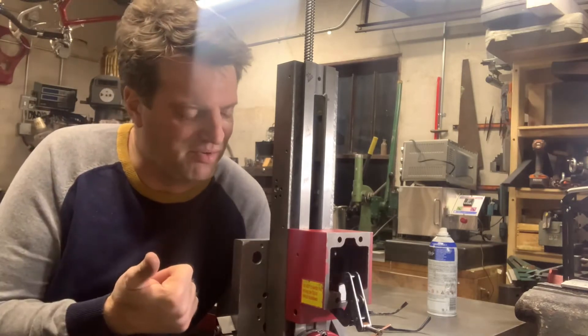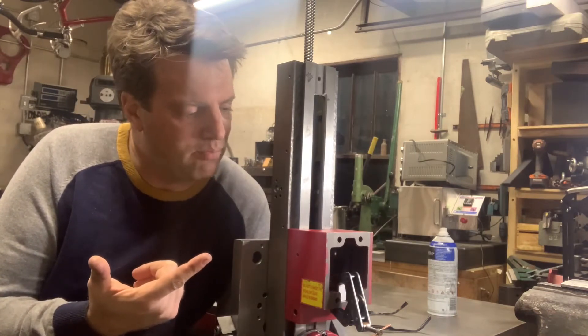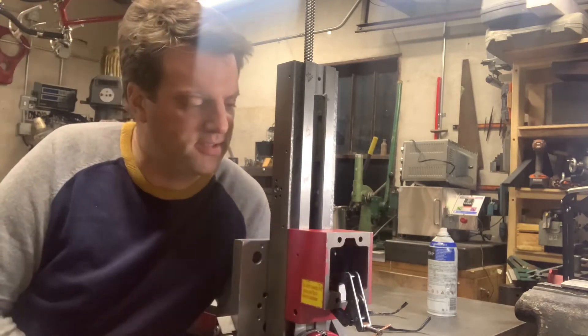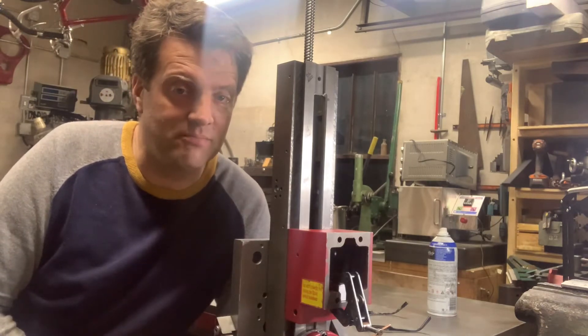I'm using a simple file for single-point broaching. And I'm also using the boring head to open up the hole for the ball nut. I hope you enjoy this video and learn something new.